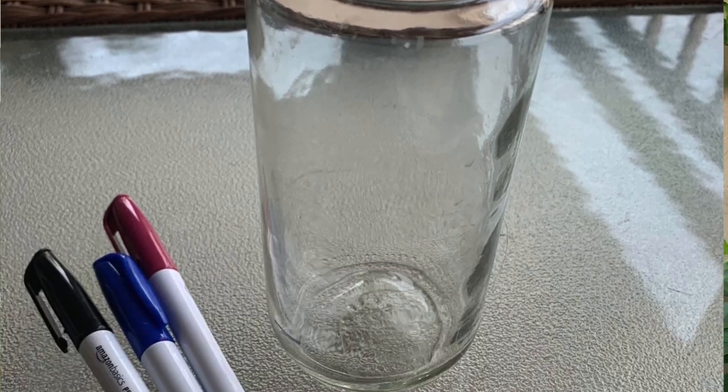For this project, you guys can do this at home. All you're going to need is a jar — I just pulled one out of my recycling bin, so it's a good way to upcycle some of your stuff. You'll also need some permanent markers, and if you have multiple colors you can use a couple, plus just a little bit of water.